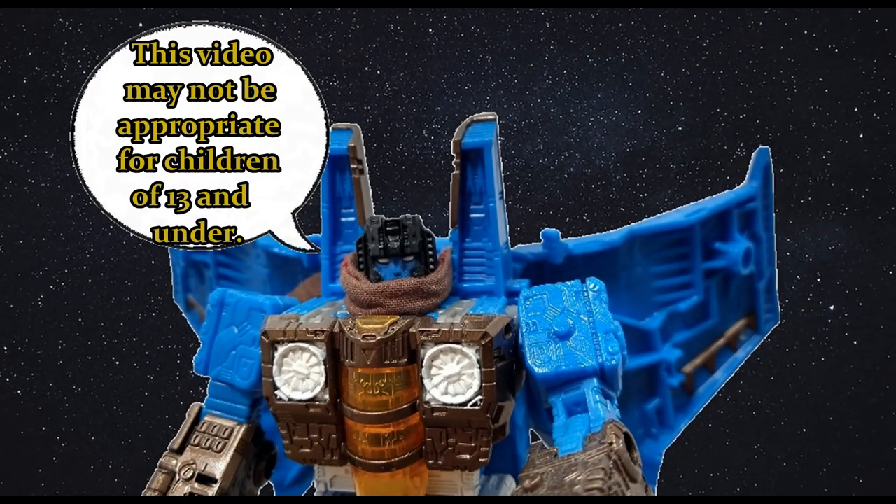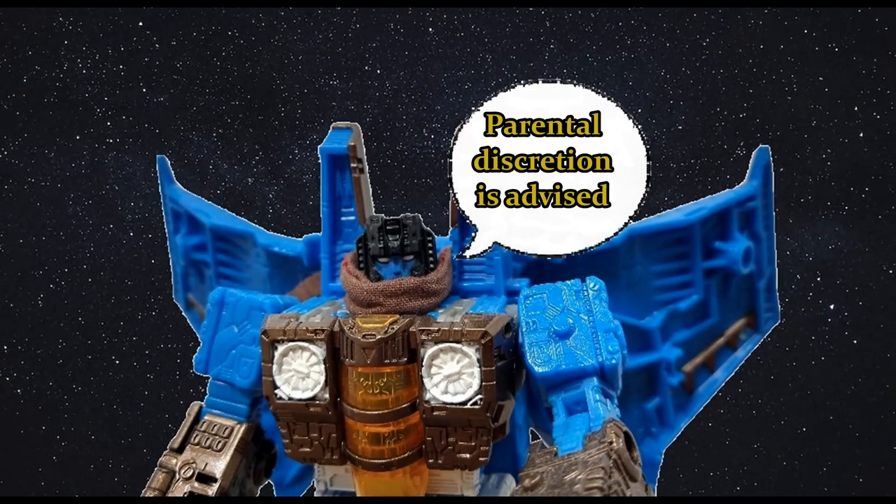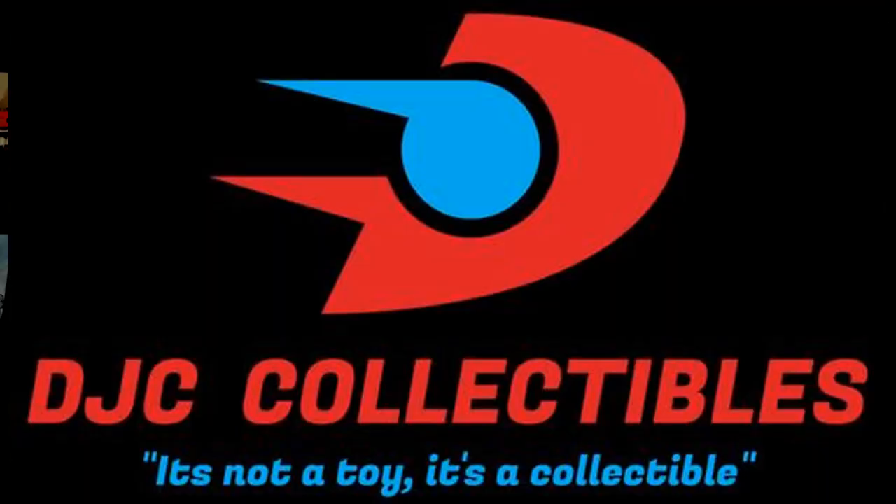This video may not be appropriate for children 13 and under. Parental discretion is advised. Hi everyone, welcome back to the channel. Today is the second video in the core class series I got from Toy Axe. Yesterday was Bombers, today I'm gonna do Ironhide because he's a cool little bot. Two of five, and I'll do the other three soon enough. Make sure you check out my voice acting playlist — the main feature of my channel, something I'm very proud of — and also check out DJC Collectibles, my sponsor, a fantastic online store where at the end of this video you can get your 10% discount code for anything Transformers. And now let's roll the intro.